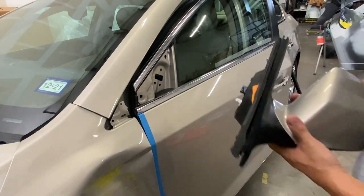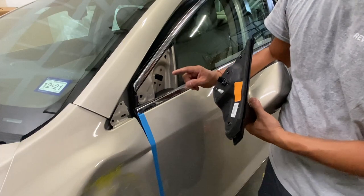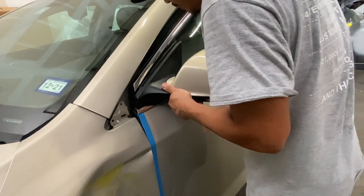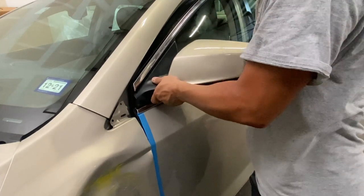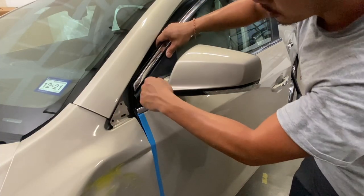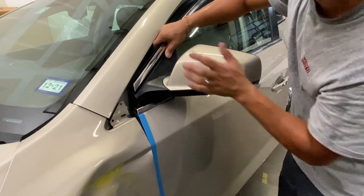Now I'm going to go ahead and put it back into place. This tab right here needs to go inside this hole while simultaneously putting it underneath this weather stripping. Guide it into that hole, go underneath, and then it should snap into place — you should hear it click. Remember there's a weather stripping right here. Put the mirror underneath, making sure you have it lined up with that little hole — that plastic white piece goes into that hole — and then snap it into place.